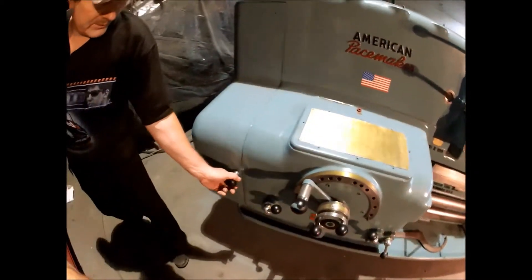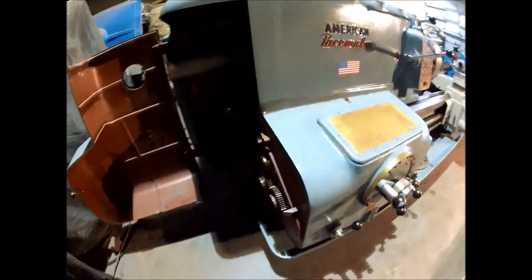So the back gear is in here. Looks like a nice, clean, well-maintained machine.